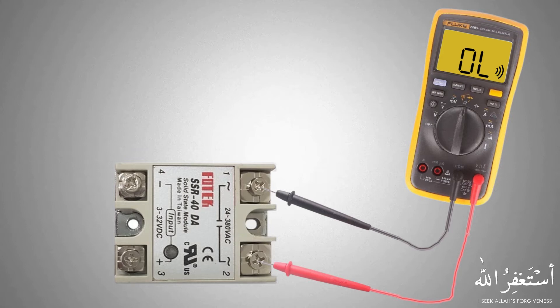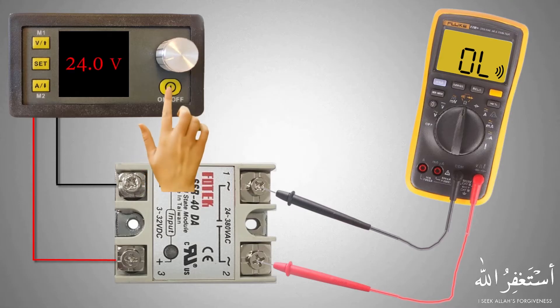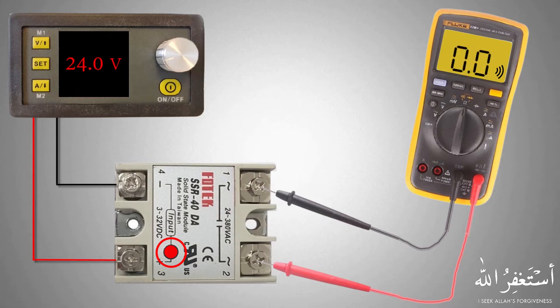Now if we connect a 24-volt DC power supply to the SSR and turn it on, the SSR on-indication LED turns on, and the SSR starts conducting current through its internal electronic circuit — or normally open contacts, in layman's terms.